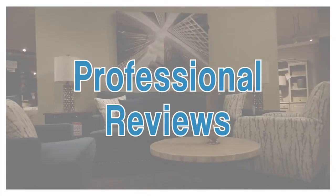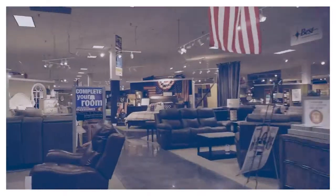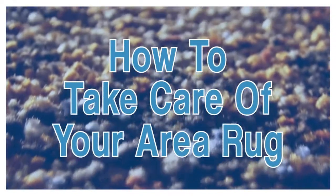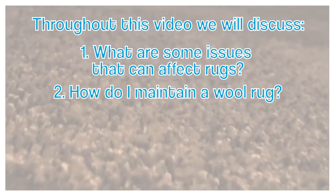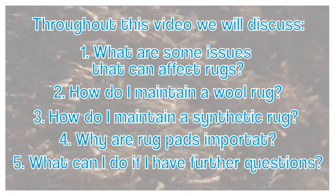In this video, we're going to discuss two popular styles of rugs and materials and how to properly maintain them. My name is Nick Daniels. I've worked for Furniture Fair for 17 years, currently helping in our customer care department. In this video, we'll be discussing the issues that can happen to a rug, how to properly maintain a wool rug, how to properly maintain a synthetic rug, the importance of a rug pad, and where to go if you have additional questions.